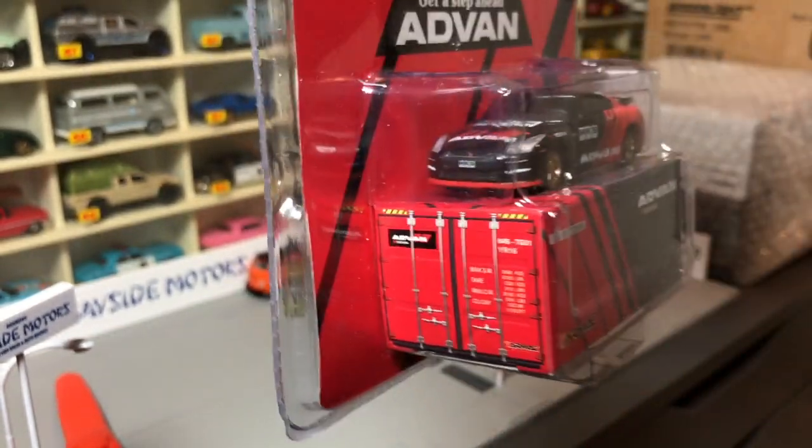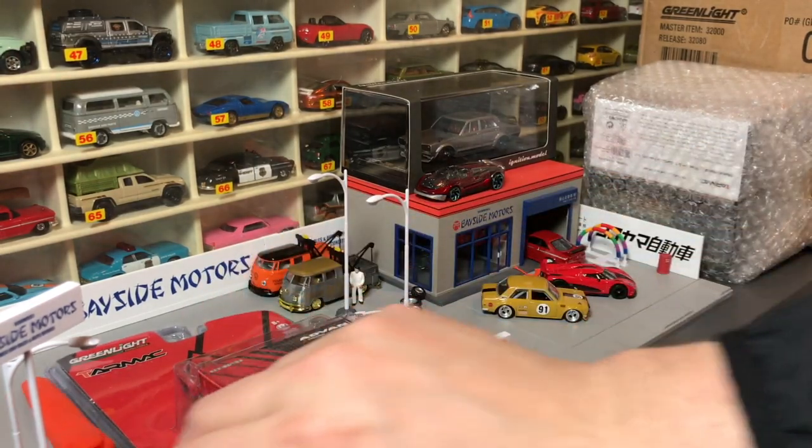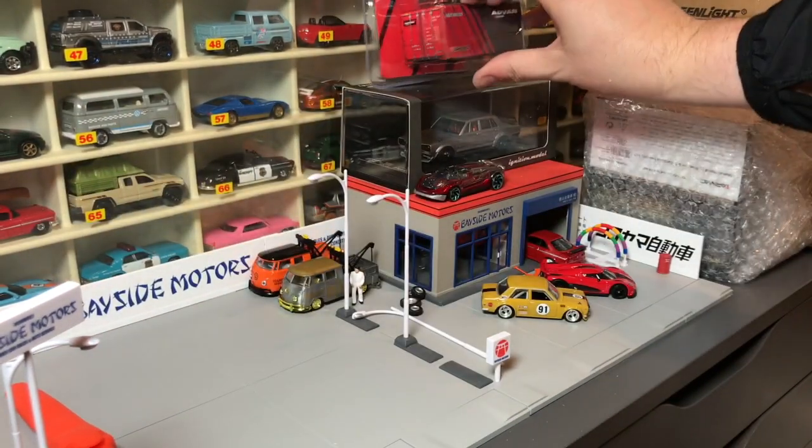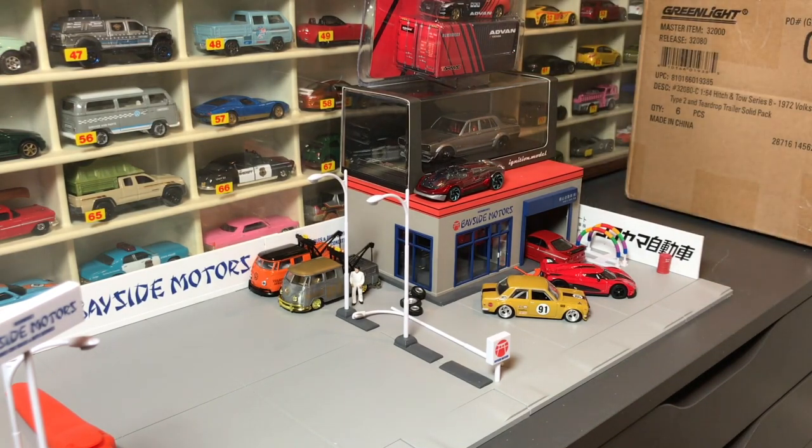I have a friend, Jimmy, who is going to be excited because of that livery as well. We're going to go ahead and look at some of the Tarmac Works models. I would say, if there's anything to compare them to, it's probably Kyosho, maybe M2, from a packaging perspective. They aim for realism.